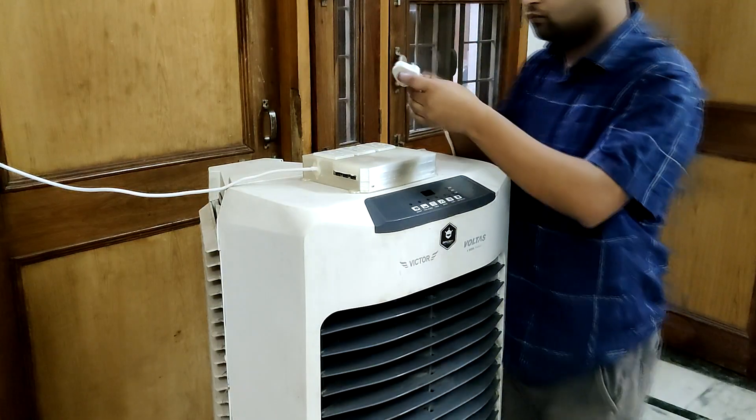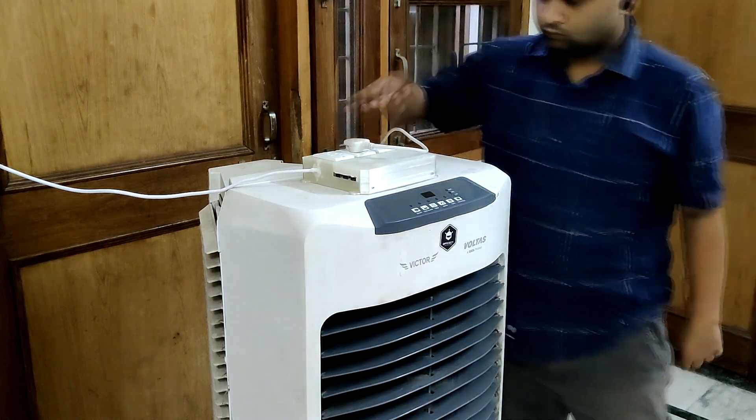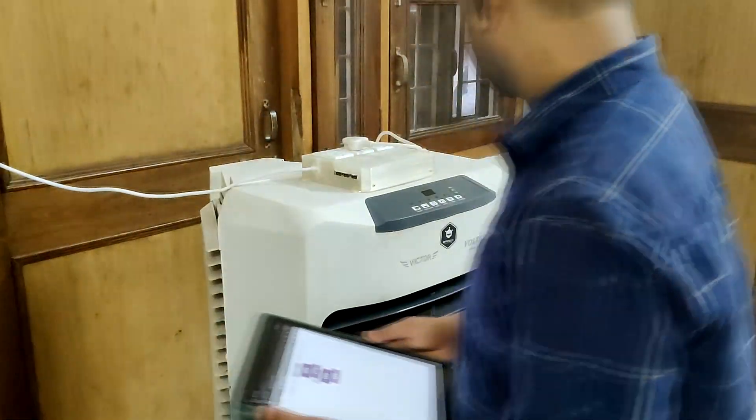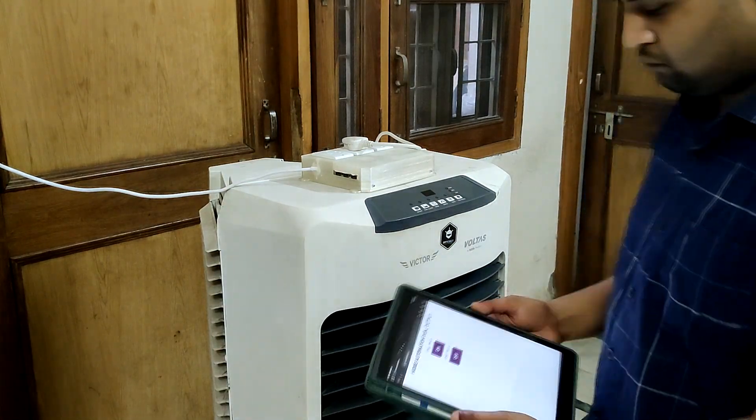I have a 240V AC room cooler attached to this extension board for demonstration of this project, and yes, it can be turned on or off using the simple web app for the home automation system.